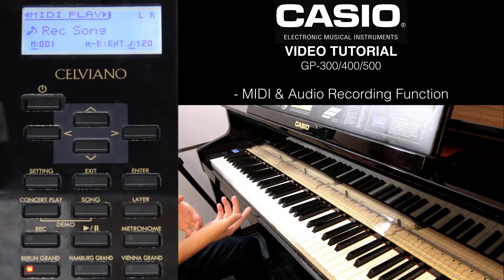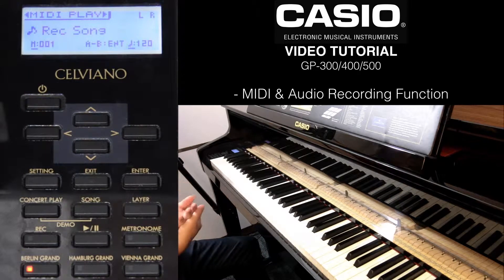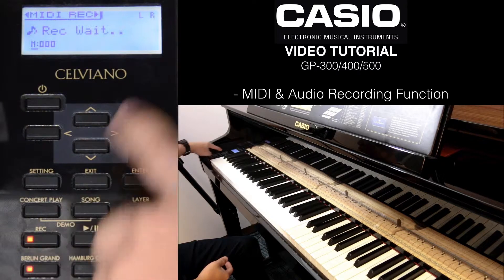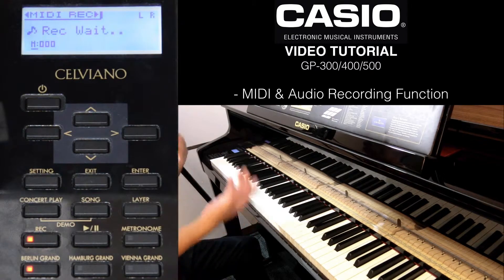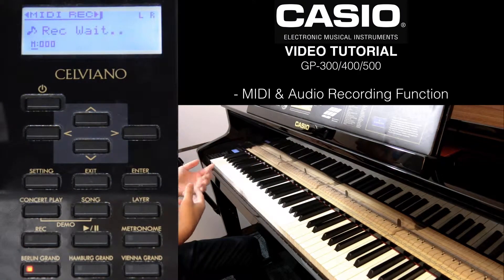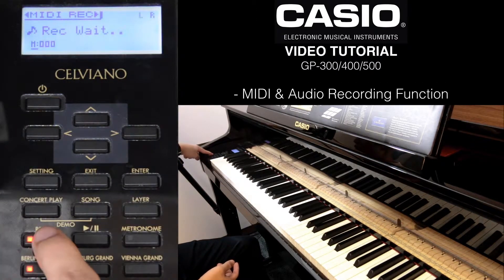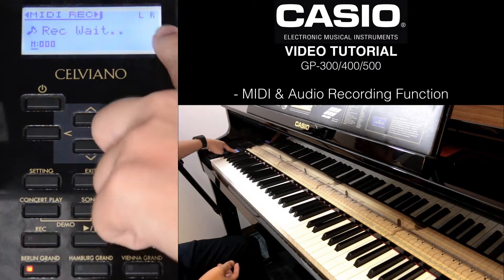Now I want to record on track 2. Say for example, I want to use a different tone. Press the record button again. This time the L is blinking, which is actually similar to the first track. You want to change it to the second track, which is the right track. So press record one more time, and now you'll see that the R is blinking.